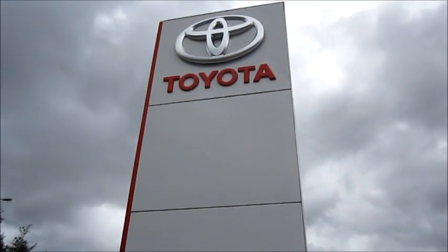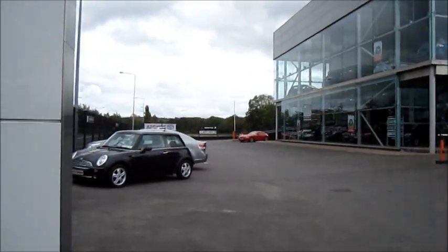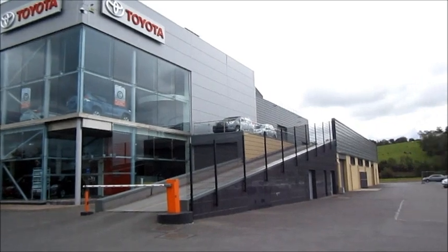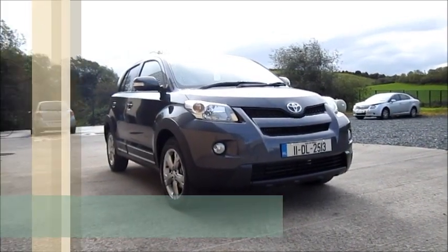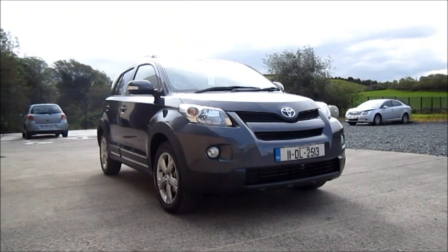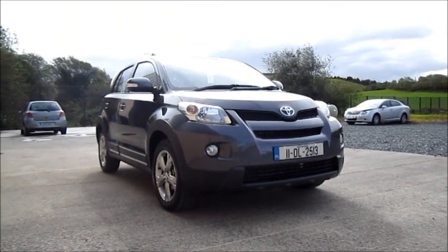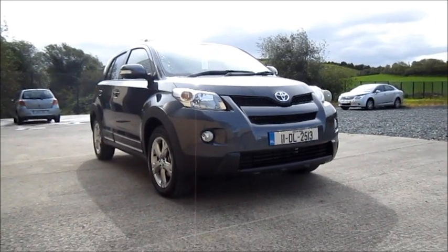Hello everyone, today I'm going to give you a full in-depth tour of this 2011 Toyota Urban Cruiser. In this review I'm going to be looking at the interior of the car, I'll explain how all the features work, also the start-up, look at the engine, cover the performance data and take a look around the exterior. So, let's begin.